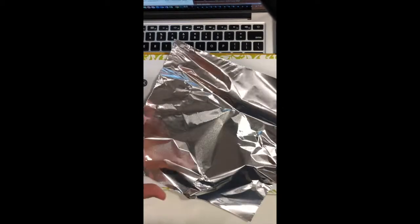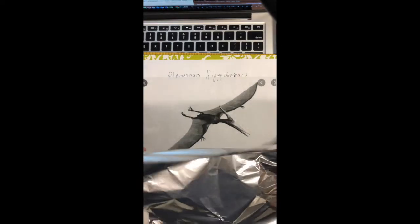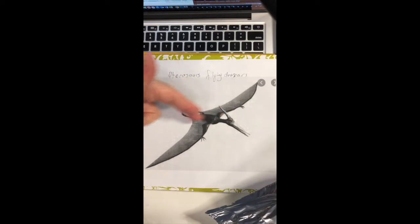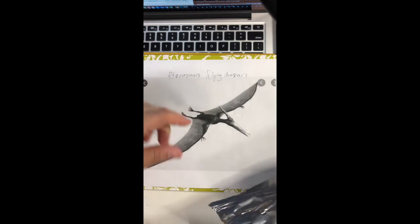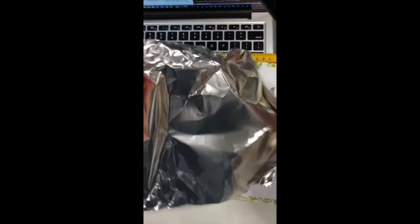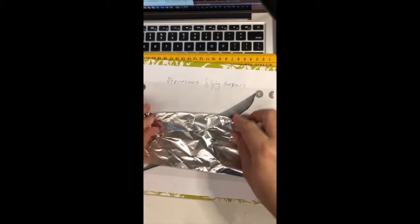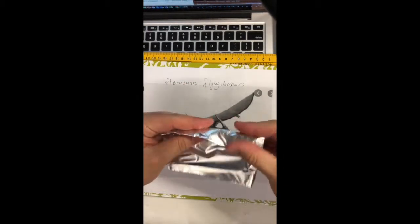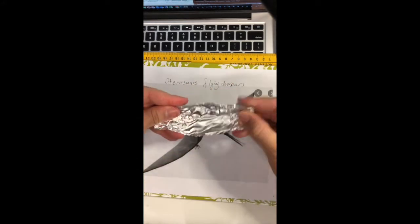Hello my friends, now we are going to make a foil paper pterosaur — it's a flying dinosaur, you can see this one. That's very easy. You can see the wings and the jaws over there and its body. The first thing we are going to do is cut the foil paper like this. I want to make a small dinosaur because it's so easy to make.